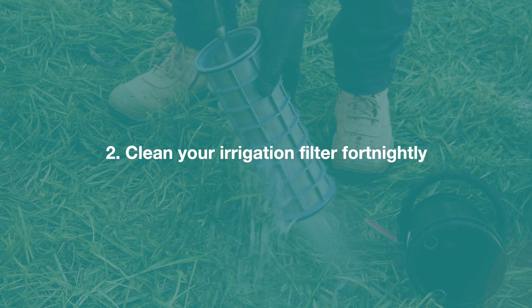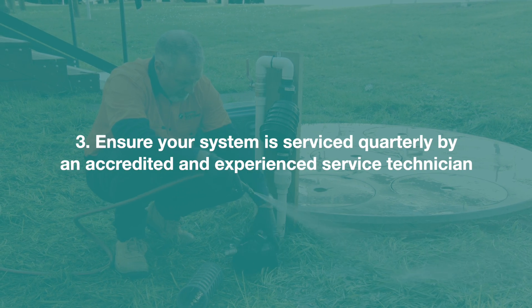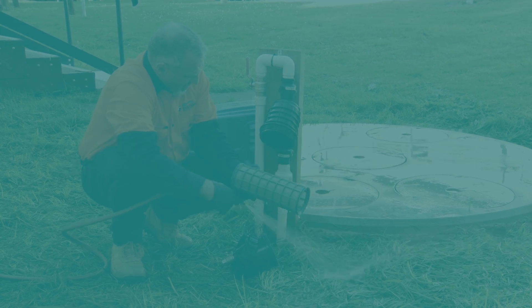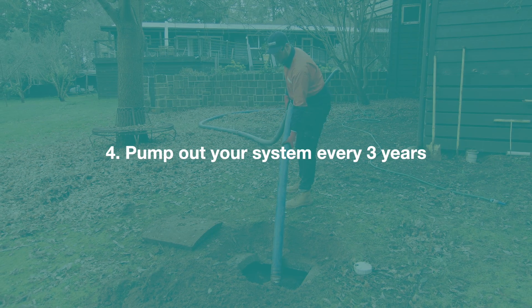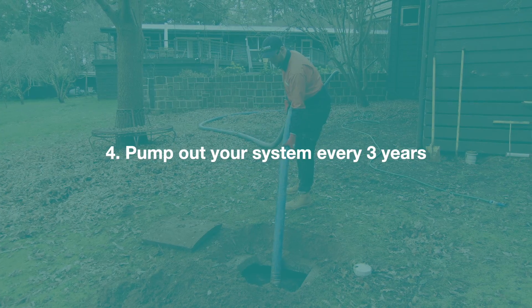Two: clean your irrigation filter fortnightly. Three: ensure your system is serviced quarterly by an accredited and experienced service technician. Four: pump out your system every three years, or as advised by your service technician, by an accredited liquid waste contractor.